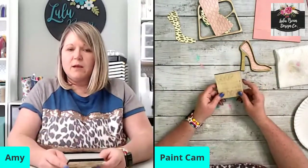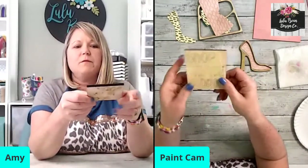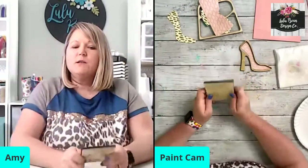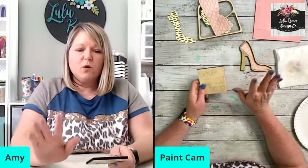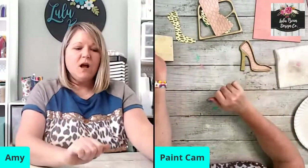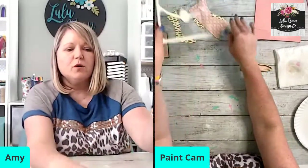Now we're going to need to paint our lettering. This is my lettering — it's cut out and I have a piece of masking tape on top just to hold my letters in here. I'm going to paint this, but I'm going to wait until it's on my backer. Now we're going to move ahead to the other piece — the little purse.